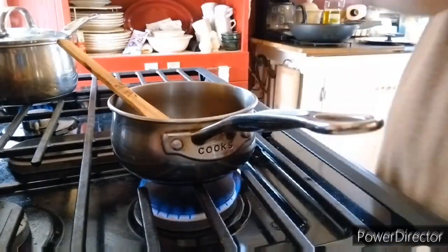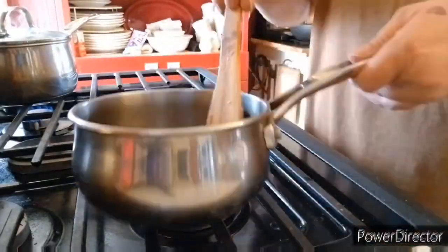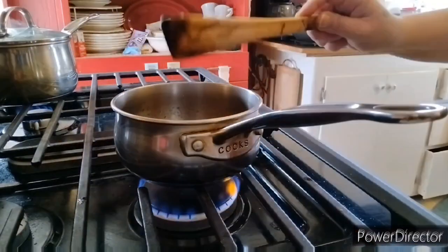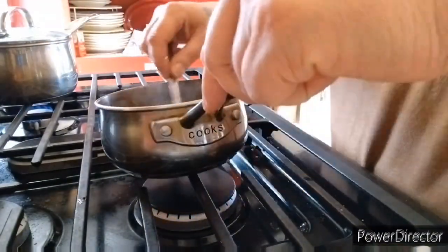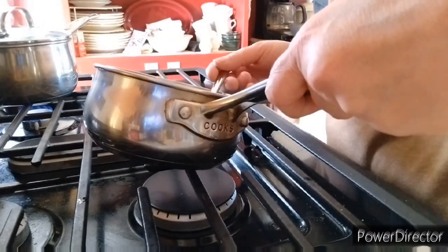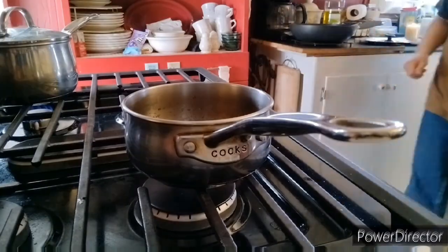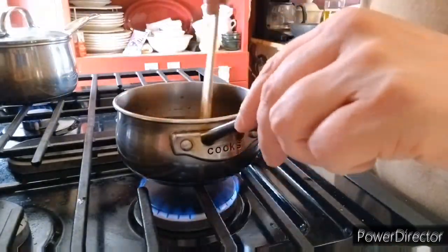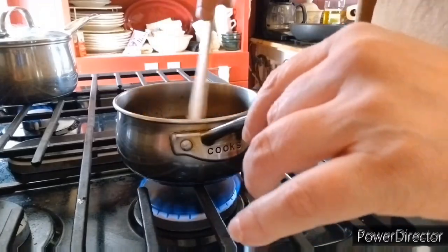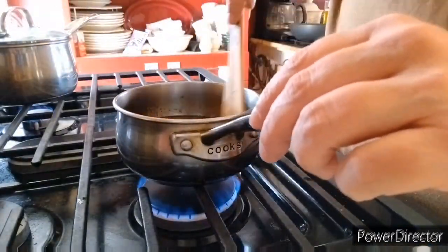And then we are going to mix together approximately one tablespoon of cornstarch with one tablespoon of water. Then we are going to add that to our pan and bring our sauce to a boil. Make sure it gets thickened and then immediately remove it from the heat.